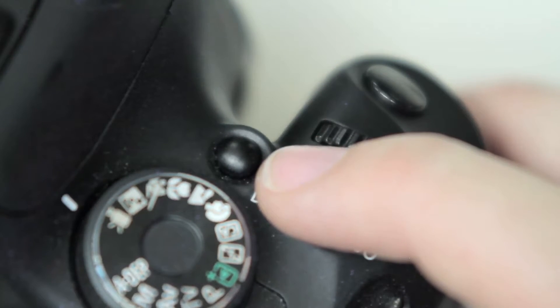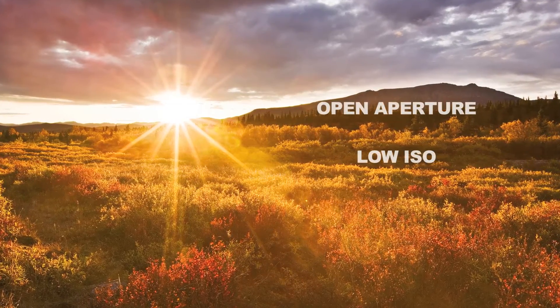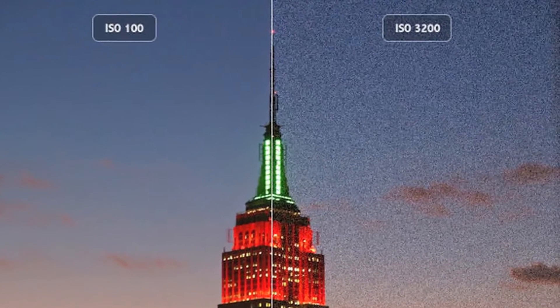In daytime and highly lit situations, you want to keep the ISO as low as possible, because high ISOs have a lot of grain, which never looks good.